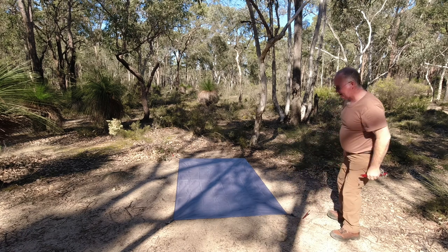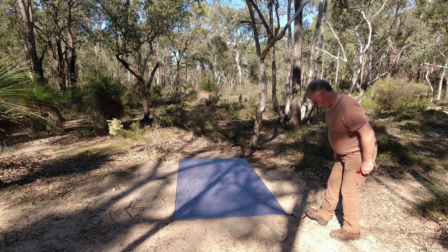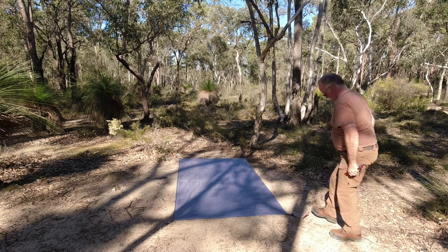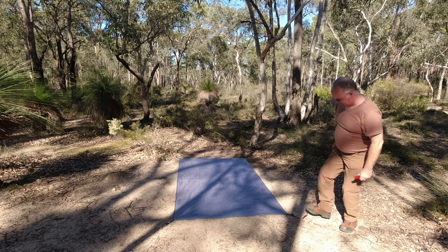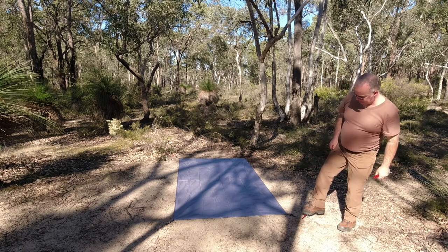That ground is hard today — there it goes. Must be a root underneath that — I'll leave that one as it is.